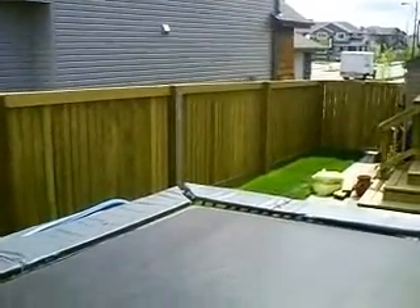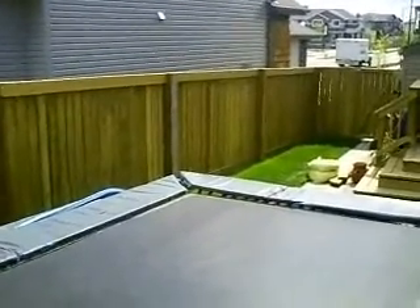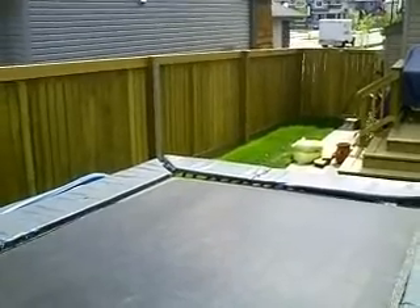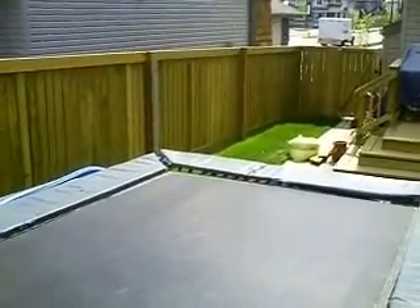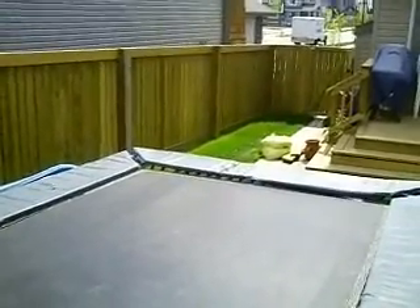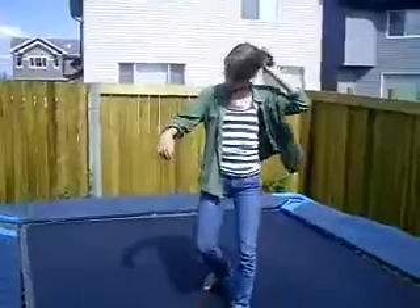Oh. Oh. It's everywhere. Oh. Oh, my knee. Oh, I think I've scratched it. Oh my.